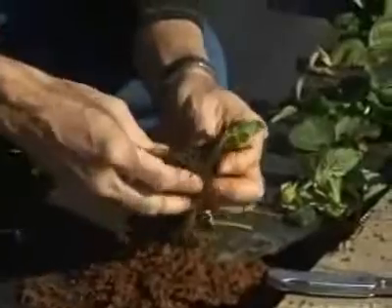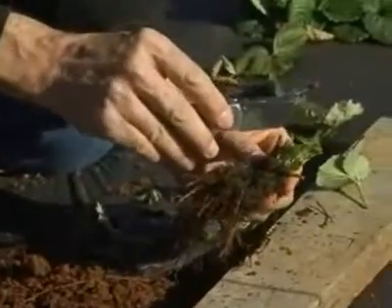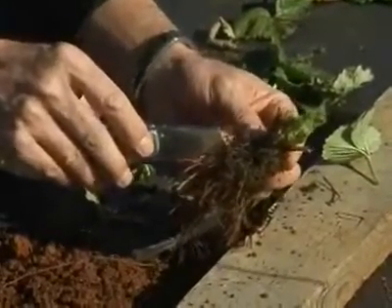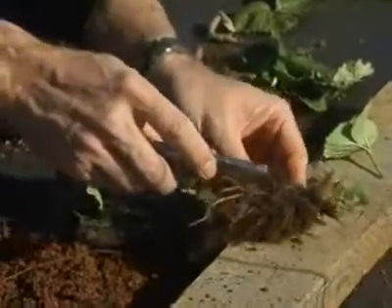Finally, what I'm going to do is make what we call an up-and-down, or longitudinal, cut right through the crown tissue. The objective is to take a look at the inside of the crown and see if we see a nice ivory white color. So I'm going to go ahead and do that right now.